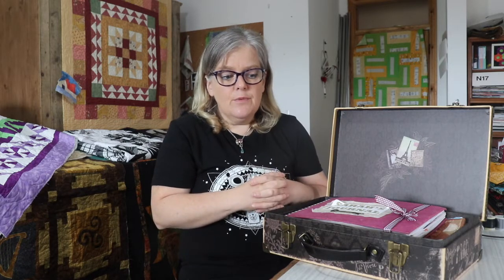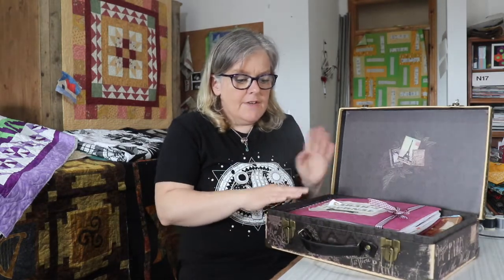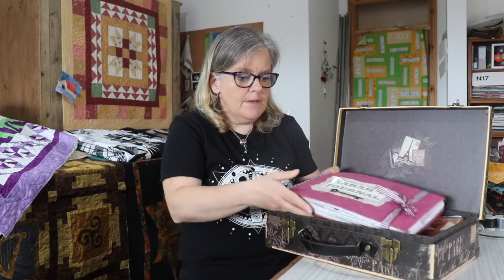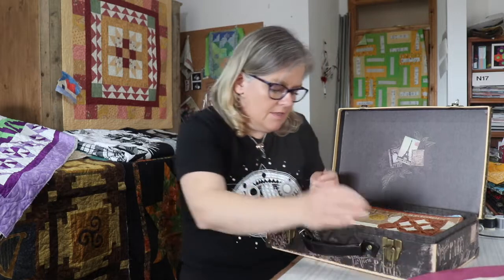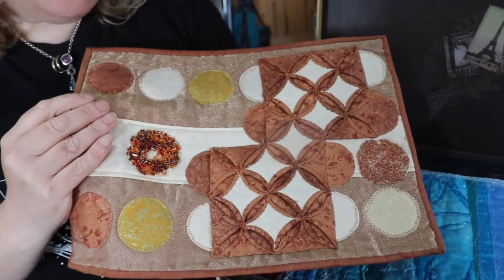I've run this class before but this is the first time online. When we ran it as a class I encouraged everybody to buy themselves a little suitcase to keep their quilts in, and I've actually got Sarah's journal quilts to show you. Everybody's will be very different because your interpretation of each month will be your own — we really encourage that — but these are some of Sarah's quilts, and they reflect that we've done different techniques.